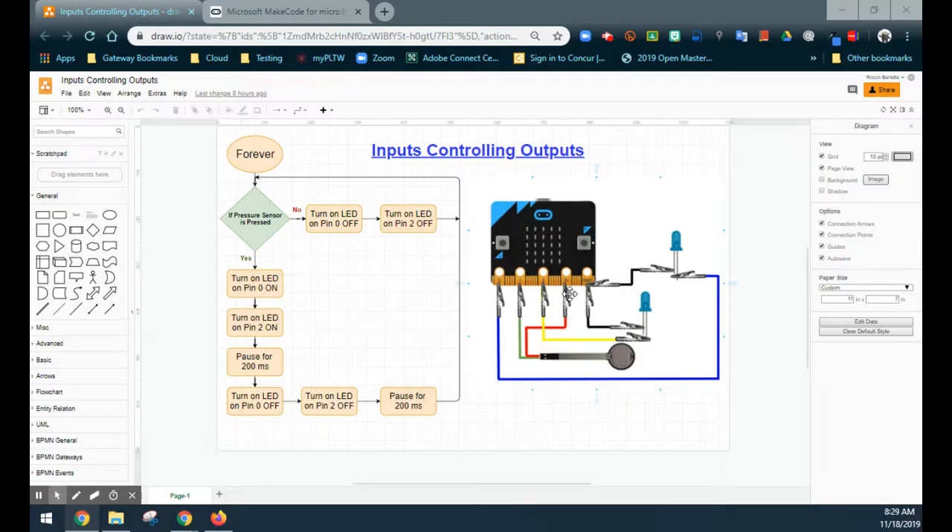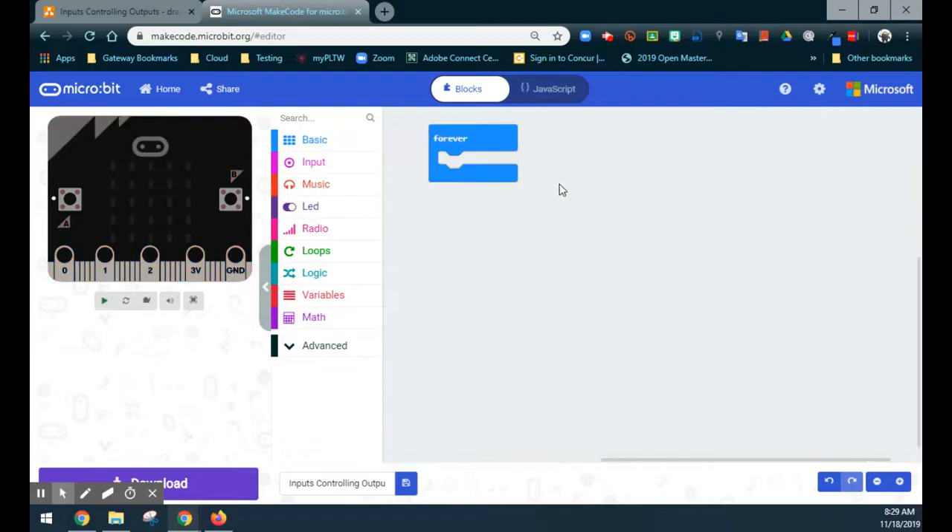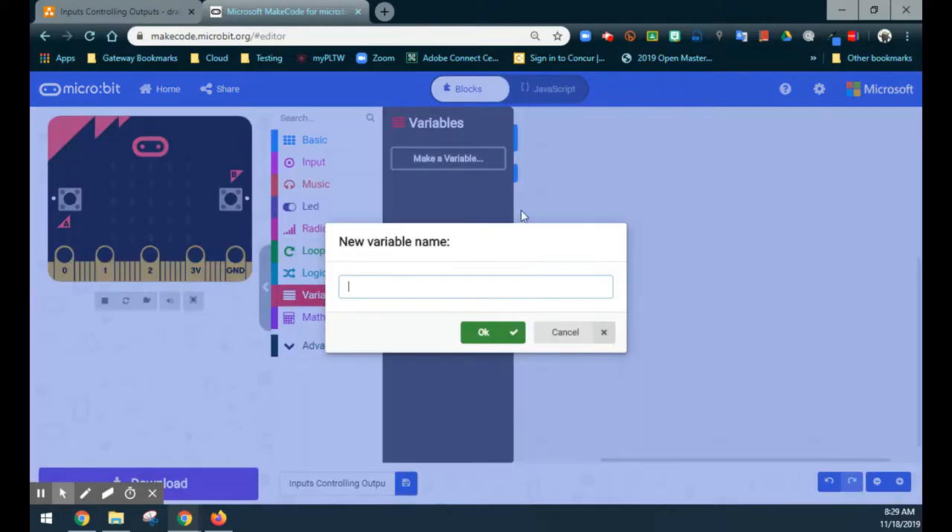Now let's look at how to do this in MakeCode. Following the flowchart, the first thing it has us do is use a forever loop, so we'll get rid of the on-start block and just use the forever loop. The first thing we need to do is create a condition, but before that we need to set a variable so the pressure sensor is recognized on a pin. We'll go to the variable drawer and make a variable.